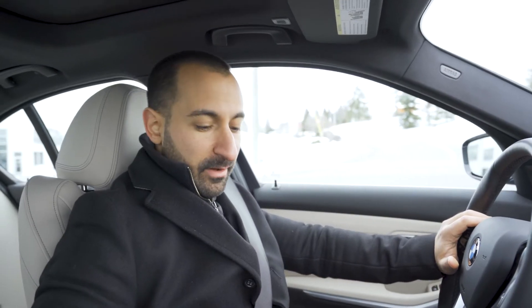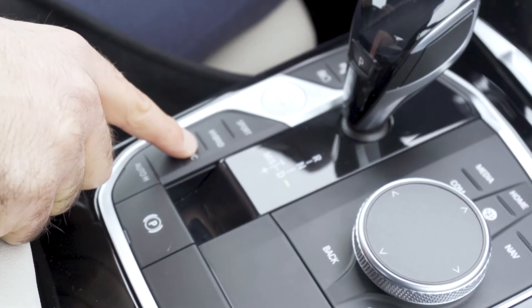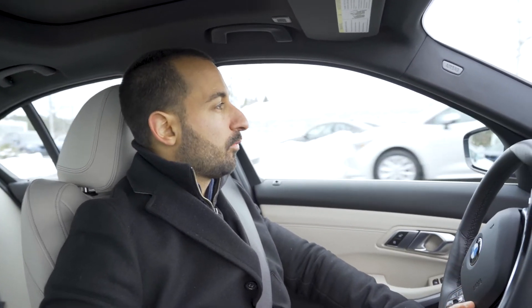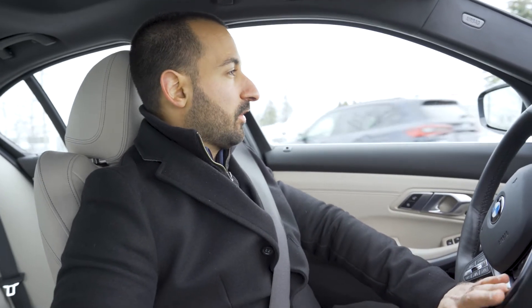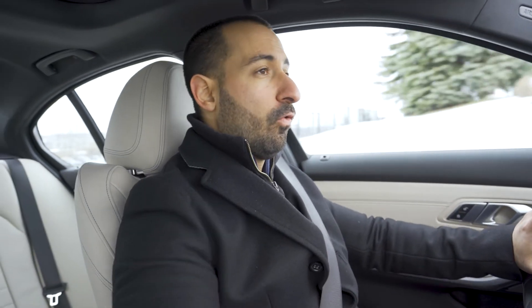Driving the 330e, we have three different modes down here that we can drive from. If we click the pure electric mode, the car is going to switch purely into the battery mode. As I mentioned earlier, we can go approximately 30 kilometers on just pure electric. The car isn't going to be quite as responsive because it's constantly trying to conserve energy so that you can go that whole 30 kilometers.